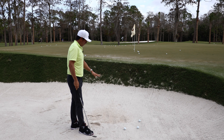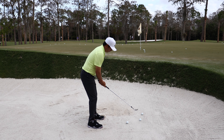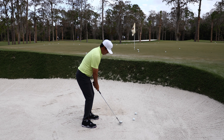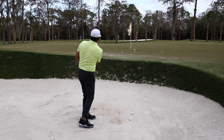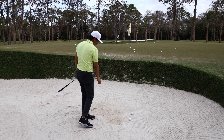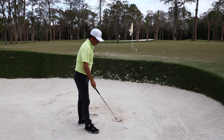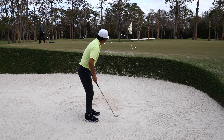Those are a touch on the upslope. This is almost a little bit on the downslope — you'll see how much lower this ball comes out. That was really good. Got a little steeper on that one, because you have to. I don't really think about it; my body adjusts.